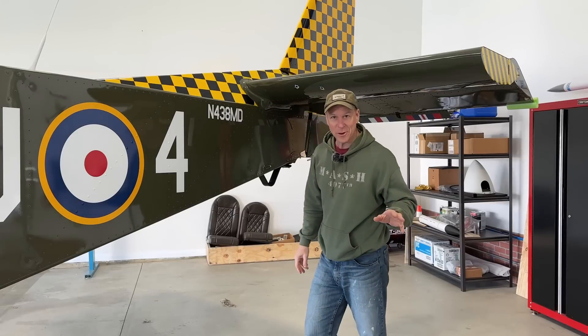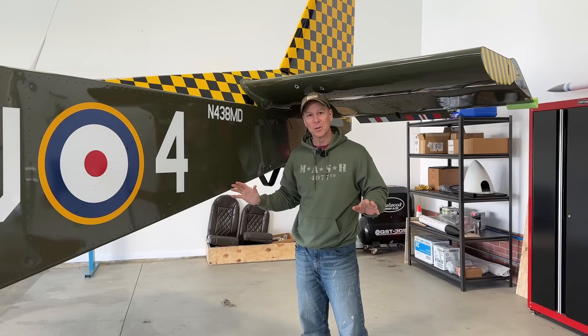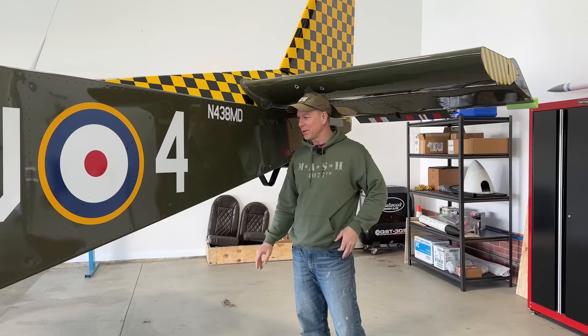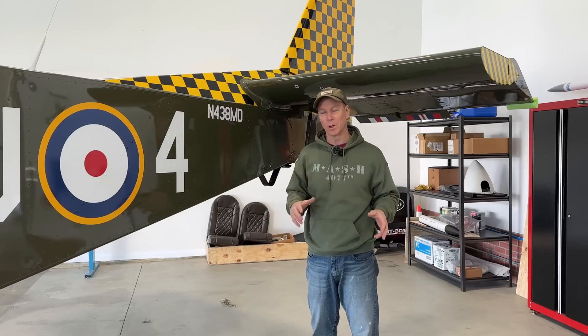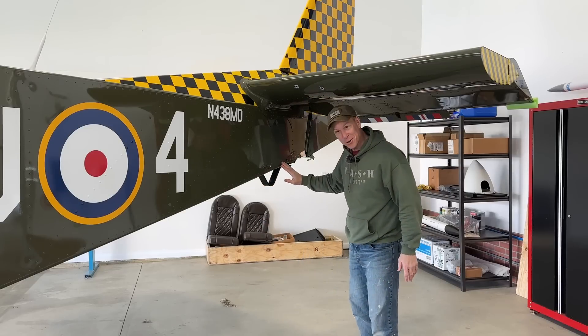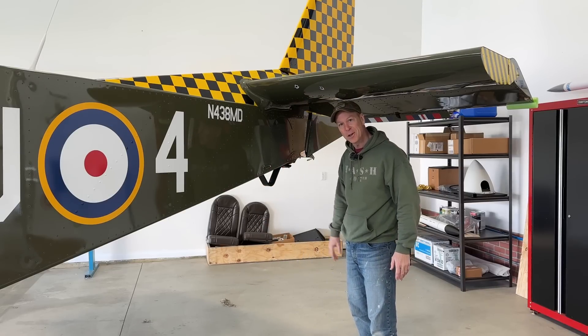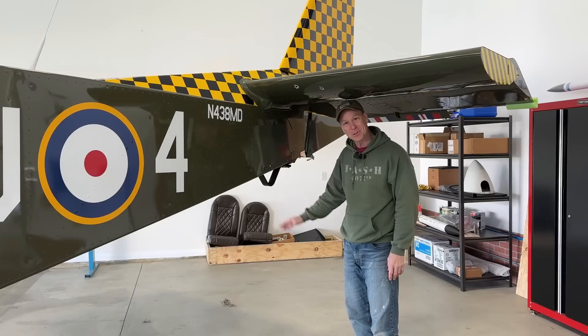I'm not afraid to tell you when I screw something up, and I've screwed up more stuff than I care to admit. It's unbelievable — with how many airplanes I've built and worked on, I still screw things up. But you'll notice I have no rudder cables anymore — they're laying in a heap on the floor. Let me tell you how I screwed this one up.